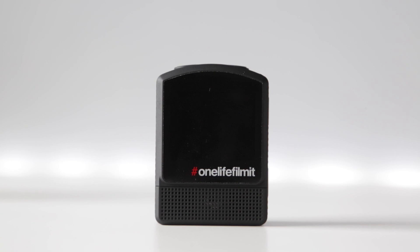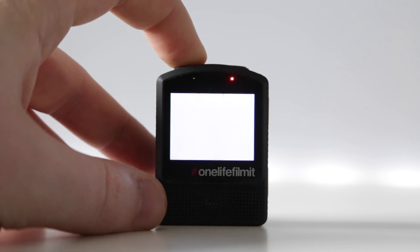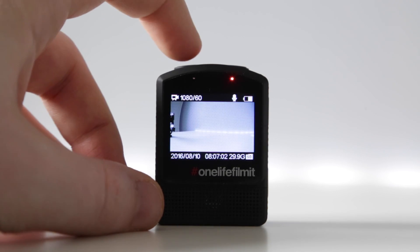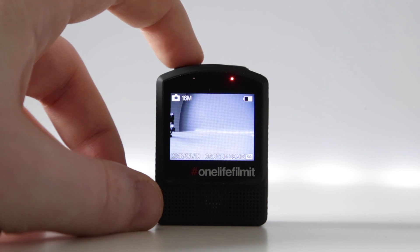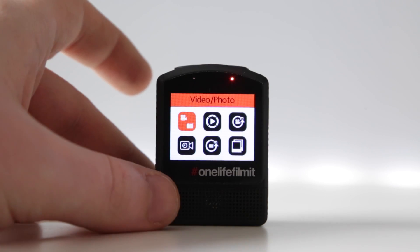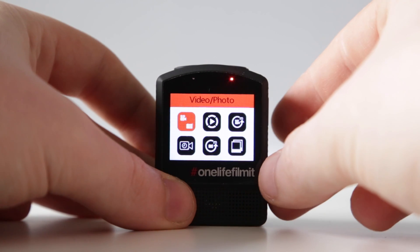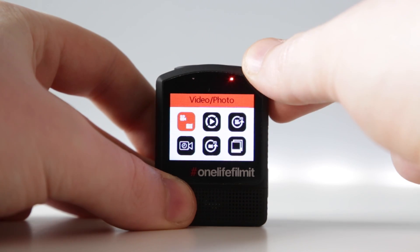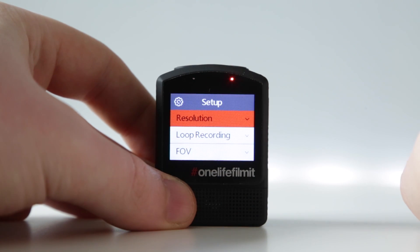First thing you want to do is go ahead and check the firmware version on the camera. To do this, power on the camera. Use the power and mode button to cycle through into the main menu. Once you're at the main menu you want to scroll through the options using the settings arrows, or simply press the up settings arrow to get straight to the setup menu. Use the shutter button to select.